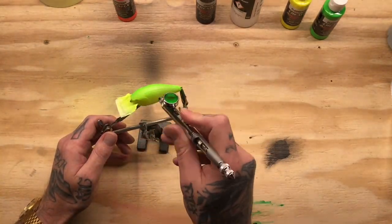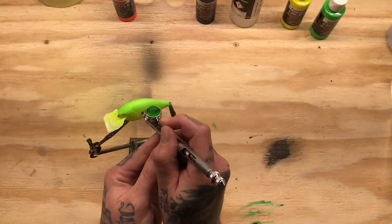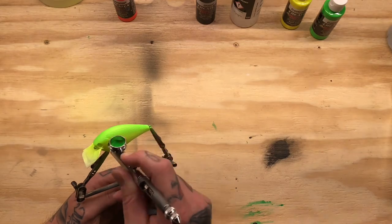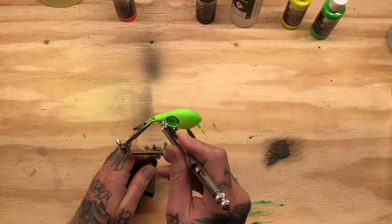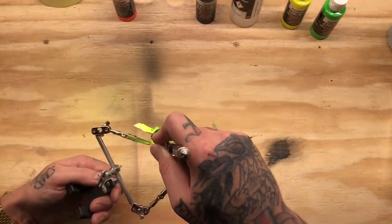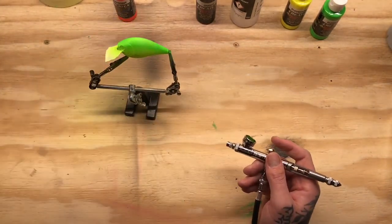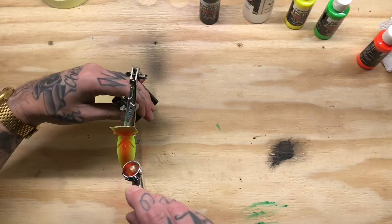Now I'm hitting it with a more fluorescent green color, doing that from the shoulders down about midway on the bait. I'm just kind of building up layers little by little on both sides until I get the right thickness and opacity I want for the top of the base.